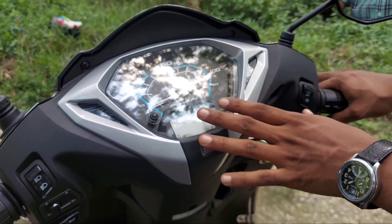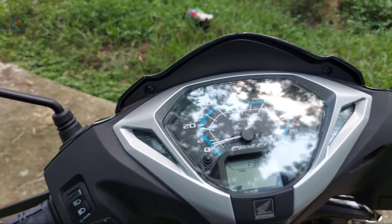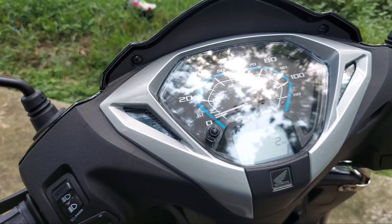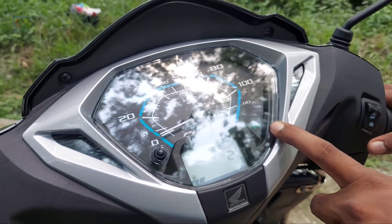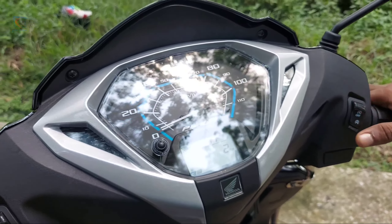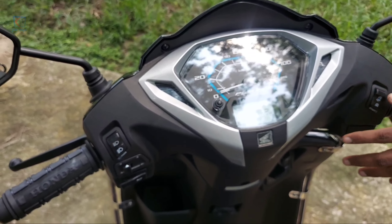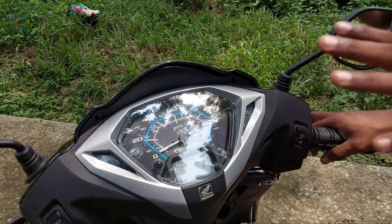This is the Idle Stop System. The first option is to cut the engine automatically when in traffic — the engine will be cut off. We have to restart the engine using the accelerator. We have to start the Honda top model with the OFA. We have to start the engine with a self-start along with the Idle Stop System.